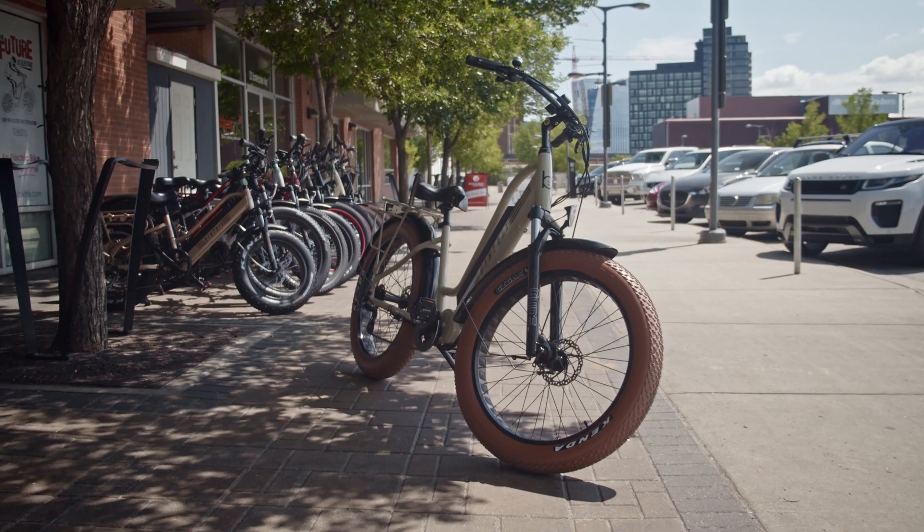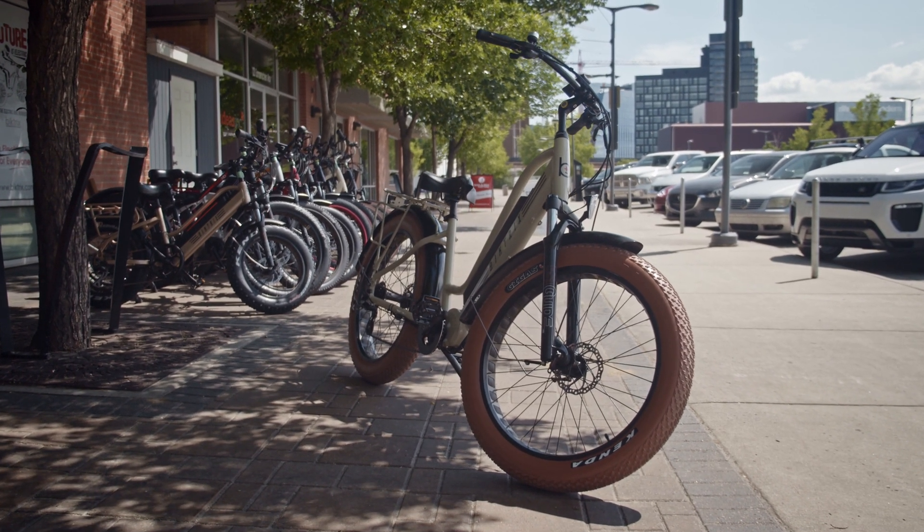Hi, this is Roshan here from Biketrex. In this video I'm going to give you a brief rundown of how an electric bike works, specifically our Stunner X model that has a Bafang mid-drive.